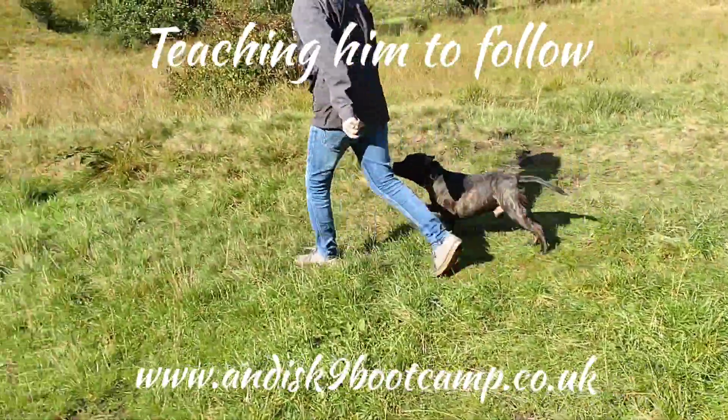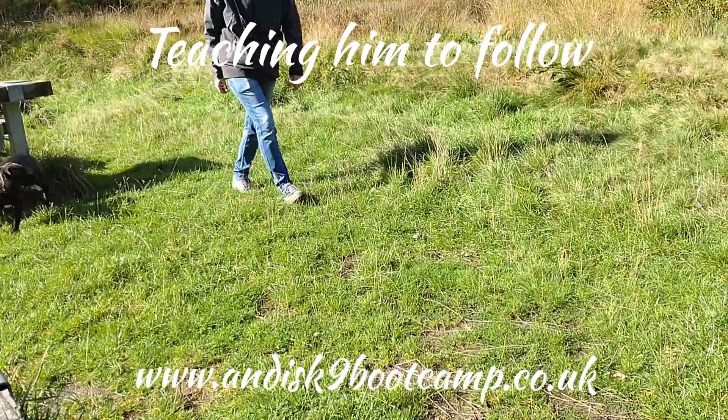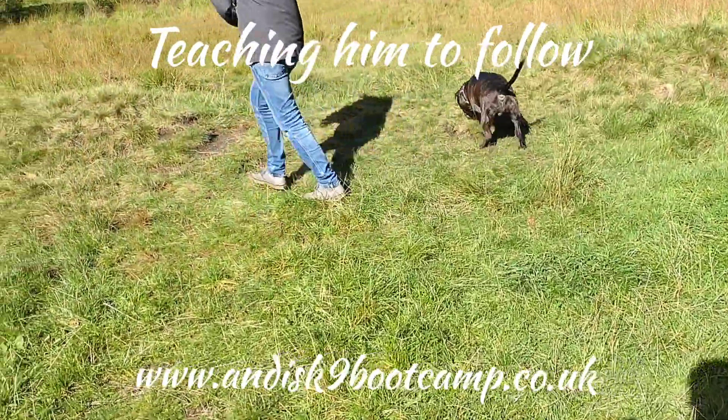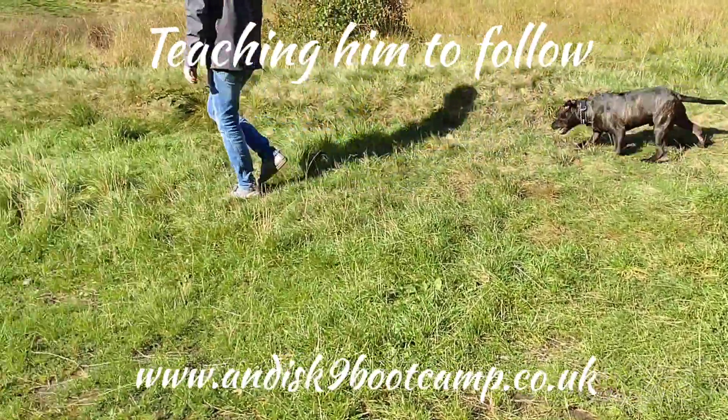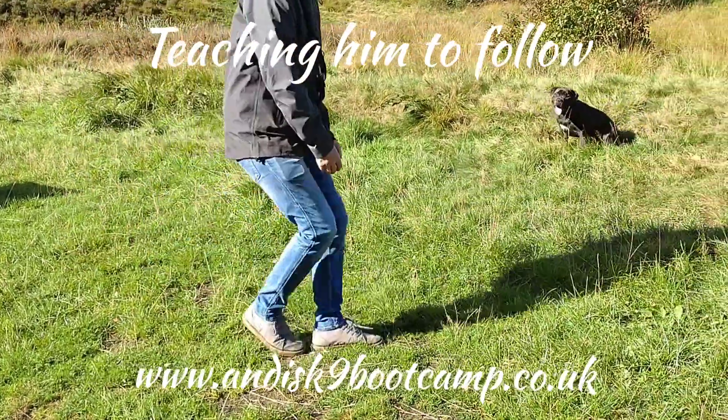Now you're best doing it at the minute without an instruction, because he's not listening to heel anyway — he's just doing his own thing. You just want him to learn to follow you. So when he gets distracted, crouch down.